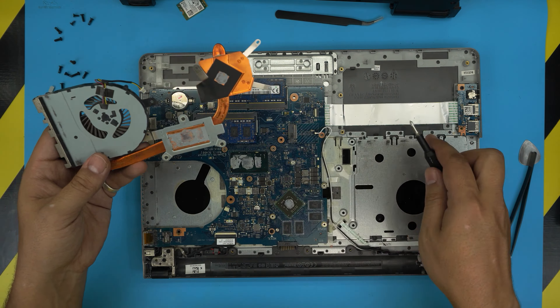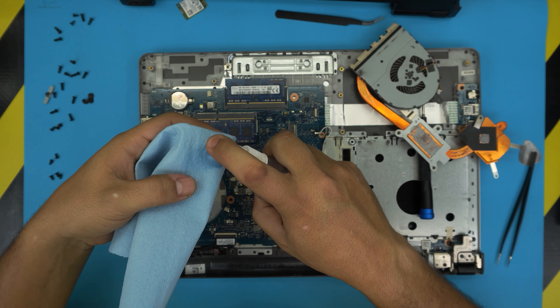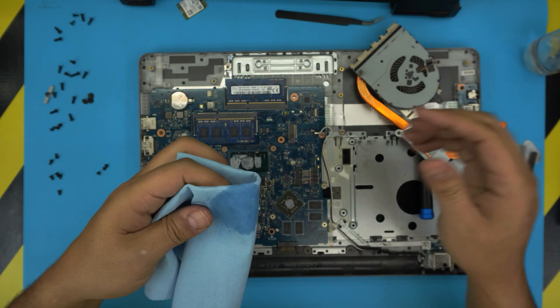Now we're going to clean up. Grab a work towel and 99% or 95% isopropyl alcohol, soak the towel, and clean up the CPU die — you only need to clean the die, not the whole PCB. For the GPU, just clean the die and be careful with the capacitors around it, so don't yank it with the towel.